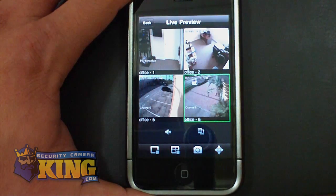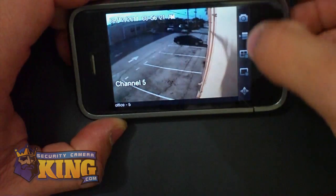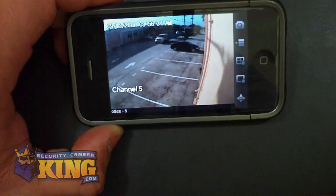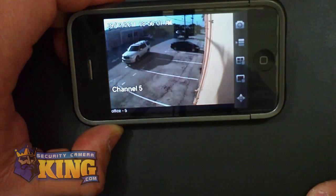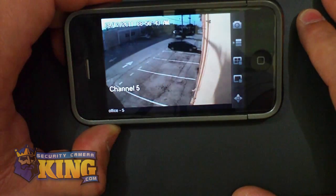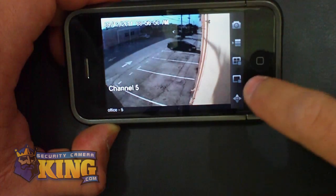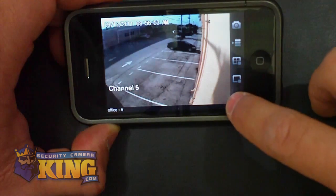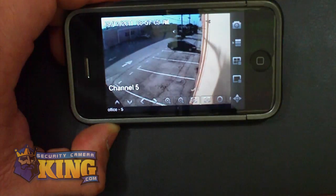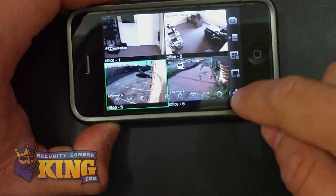All four cameras are now connected. You can double tap a channel to go full screen and use landscape mode. Here you will see the menus — you can take a snapshot if you want to. The next option is to go to the device list again. You can close four channels at once or one channel at a time. Or you can click on the PTZ controller and control your PTZ cameras — there are different options available.